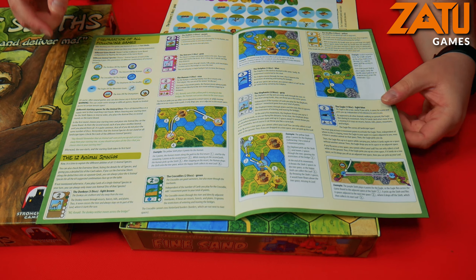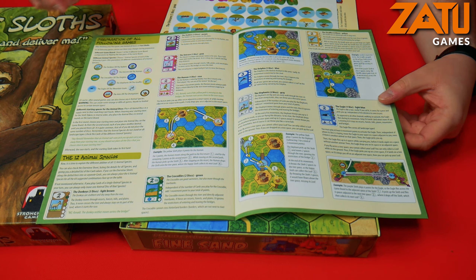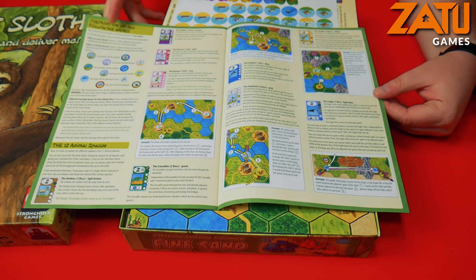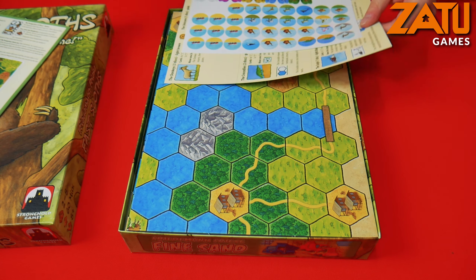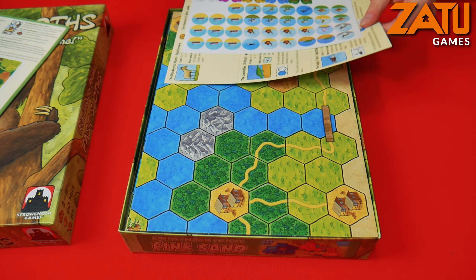So, Far Sloths. As you can see here, a fairly thin rulebook. You've got the setup pages, you have the how to play, explaining your turn, winning the race, and then finally you've got preparation for following games. I'm guessing this is kind of like a quick start guide plus what you need to do during other games, and then there's more information on the back.